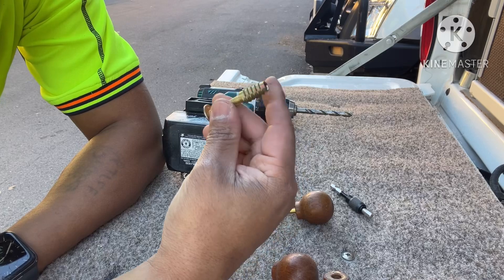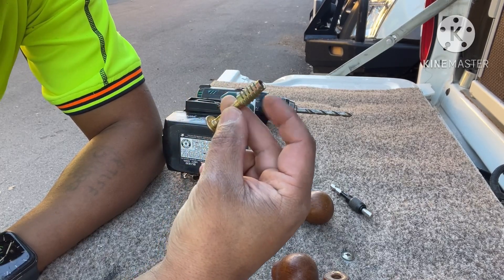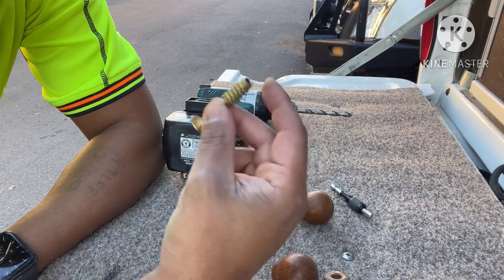I carry some fixing screws and I knew these would be usable at some point, and today's the day.